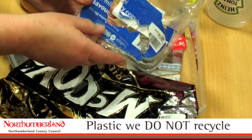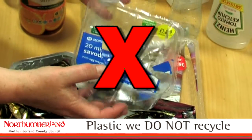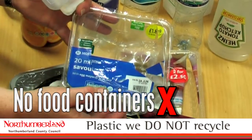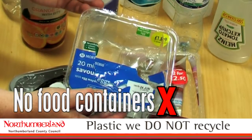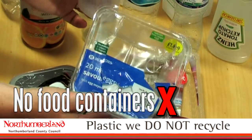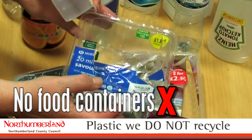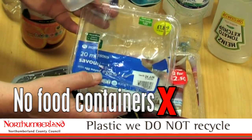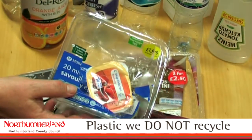These food containers are also a low-grade plastic, easily squashed and therefore easily hidden amongst the paper products. Four-fifths of your kerbside recycling bin is paper products. This is a very lightweight product with poor market value that can cause contamination of a high-value paper product. So it's better for us if you don't put this kind of plastic in your bin.